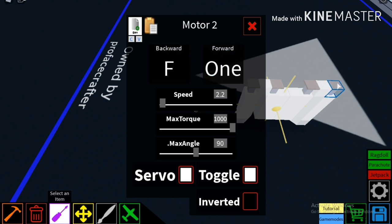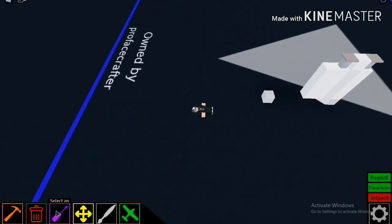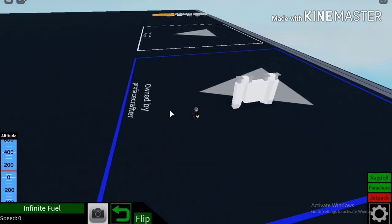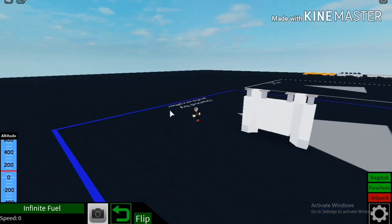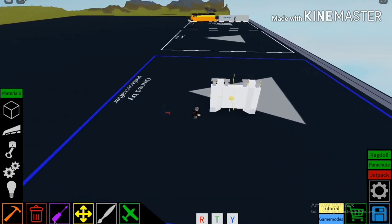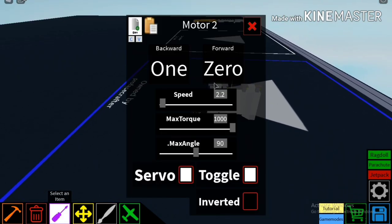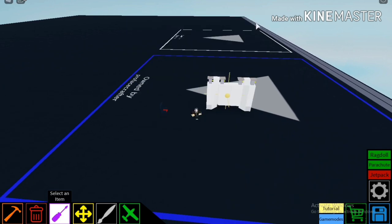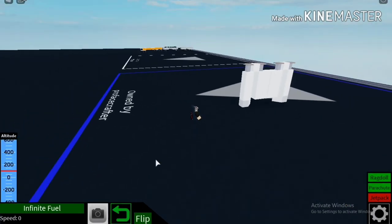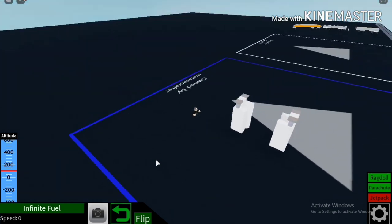You can change the settings just by pressing this and changing the R to 1, which is the setting to open the doors. And then the thing that we don't need, set to 0, so you don't need to press any button for that. So when I press 1 — there you go, it shall open.